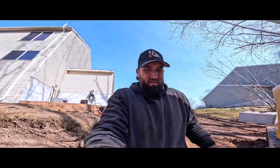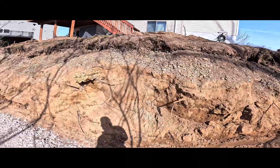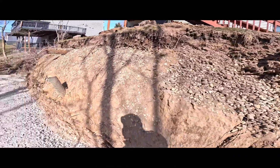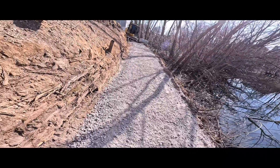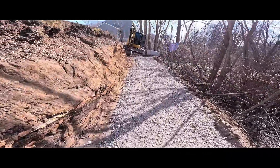What's up YouTube, welcome back. Alright, beautiful day in Michigan, doing another retaining wall. So they had this wall here, the whole thing collapsed. This is what we got — we're gonna go across here to there. Bingo bingo, let's go.